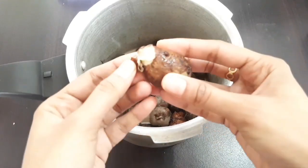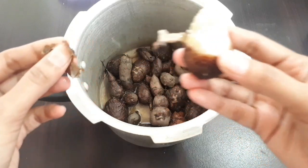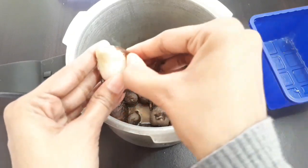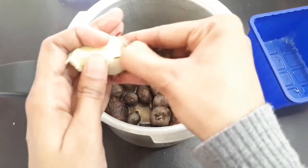Now, let us make the recipe for a minute. I am going to put it in the pot. Now, let's mix it in. I will put it in the pot.